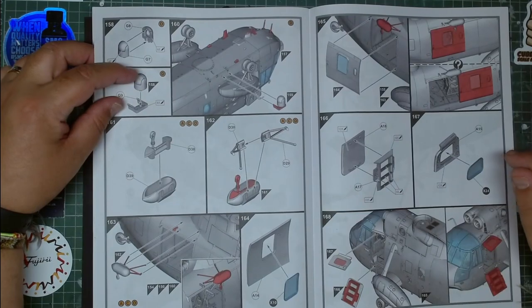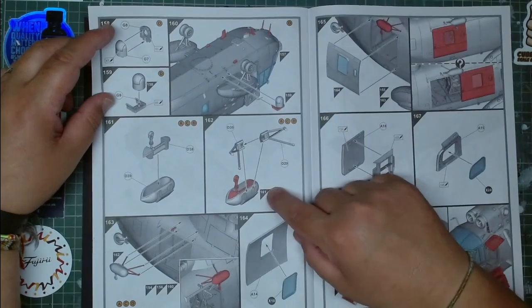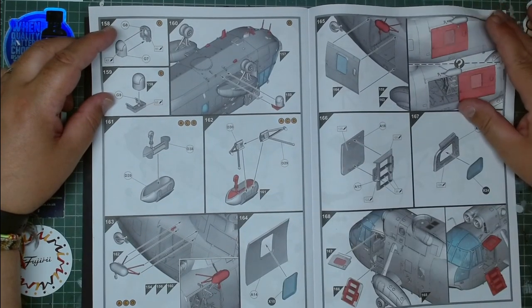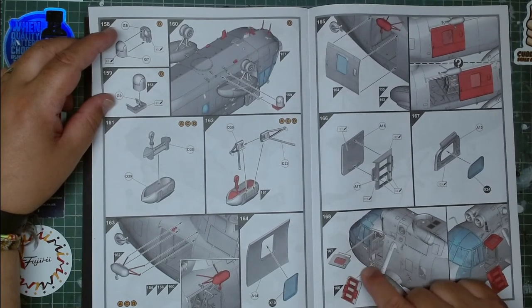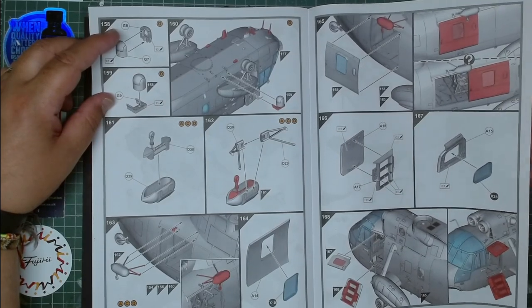You have the winch and the camera — this one is for the search and rescue version. It's a fairly detailed winch that you can assemble. Then you have the stairs which can be open or closed, and the same thing with the door — open or closed.